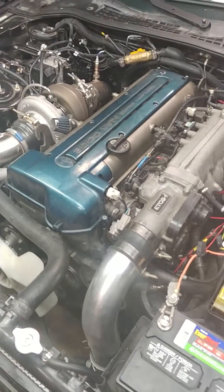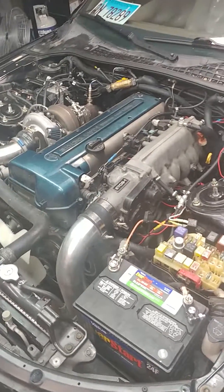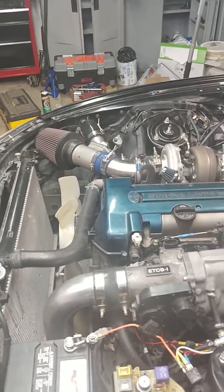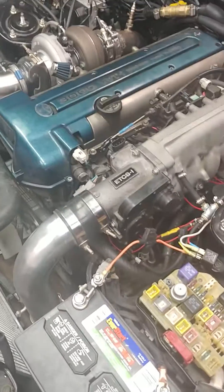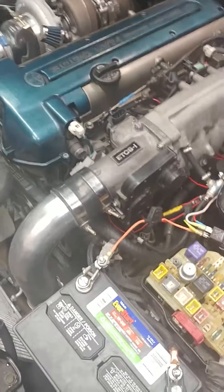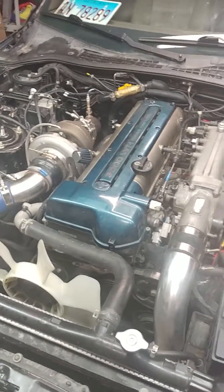Once you do all that, your electronic throttle should be bypassed — you don't have to worry about limp home mode. I moved the car back and forth; I haven't driven on the street because it's snowing and I don't want salt on it, but it revs to seven grand and moves back and forth fine. As far as I'm concerned, it's a successful bypass.